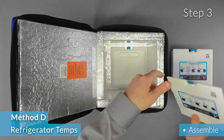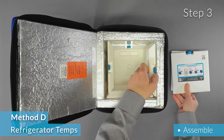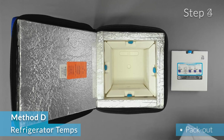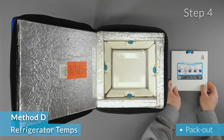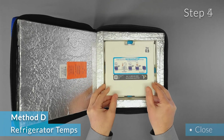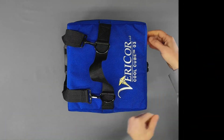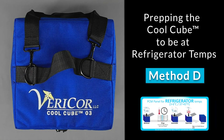Step 3 is assembly. A bottom panel goes in first, followed by the four sides. Lastly, pack out the product into the cool cube and place a panel on top to complete the system. Close the case and relax. The product is now in a qualified system that will keep it at a refrigerator temperature in an extremely cold environment.